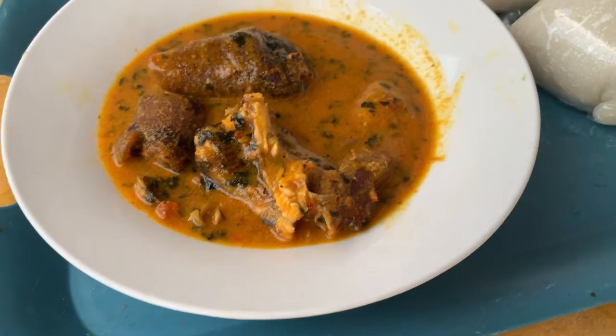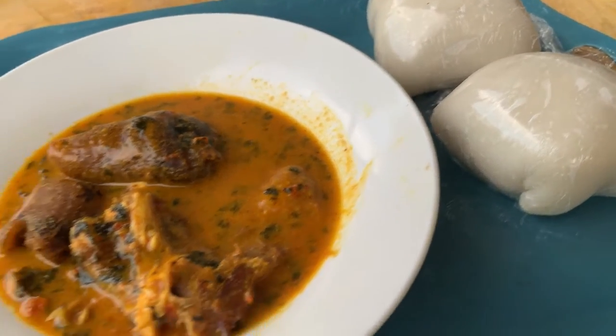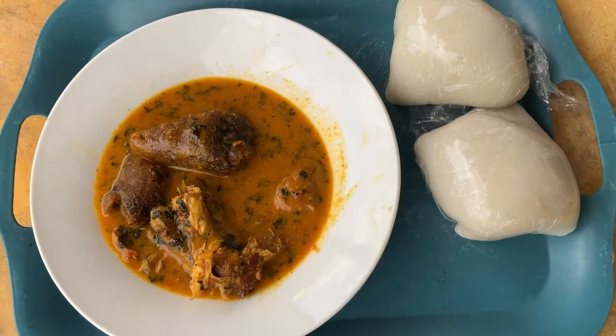Hi guys, welcome to my channel. My name is Adi Jats, I'm a YouTuber based in Lagos, Nigeria. Today I'll be showing a very quick video on how I made this Ogbono soup — a very low budget soup — in under 20 minutes.